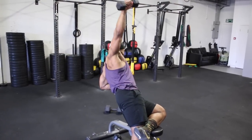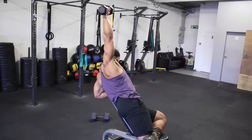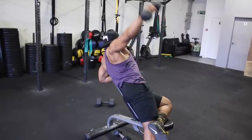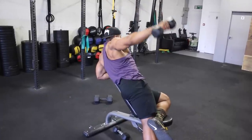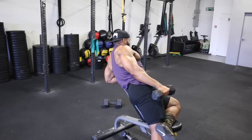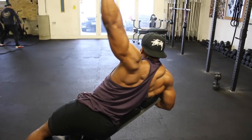We'll superset the reverse rows with a lying sideways incline lateral raise. This is a simple lateral raise, but doing it on a bench stops you using too much momentum and makes it more challenging. Try to keep your arms straight and, like the lateral raise at the beginning of the video, try not to rest the dumbbell on your side until you complete all 12 reps. Aim for a two, three, or even four-second eccentric if you want to make it more challenging.